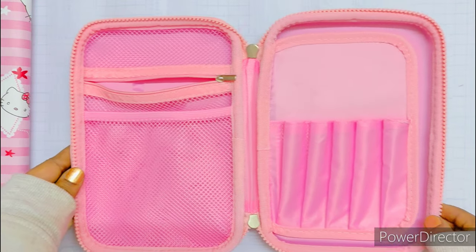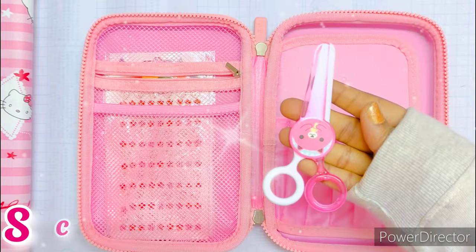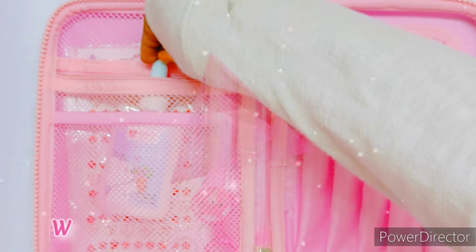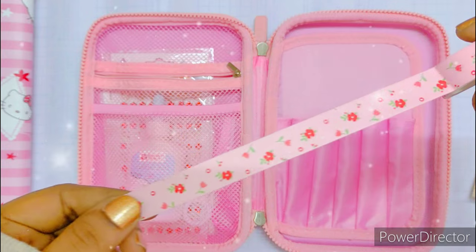So the first thing I keep in here is these three cute stickers for my school projects. Next I'm gonna keep this craft scissor, then a fancy craft glue, two washi tape sets. These are super cute and high quality paper.